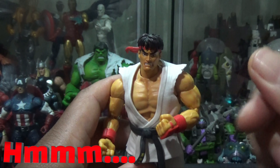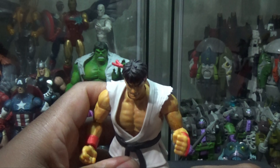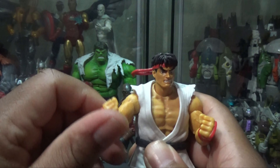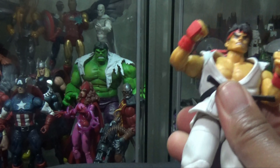We can go ahead and change the head sculpt. I think this is a great figure. For 24 bucks, this is like superb. Too bad some of the other lines can't do this for 24 bucks, like they used to.